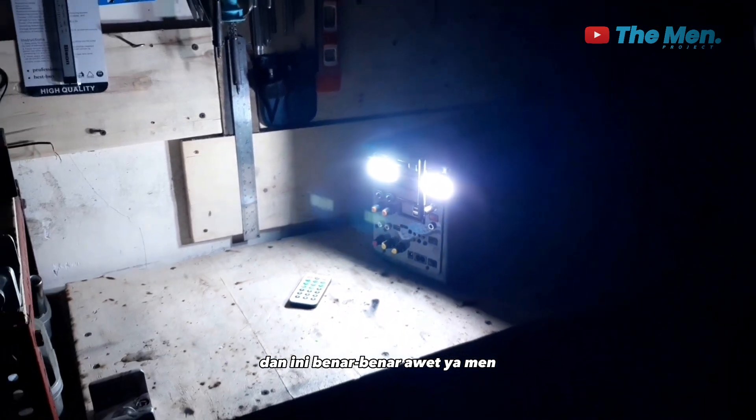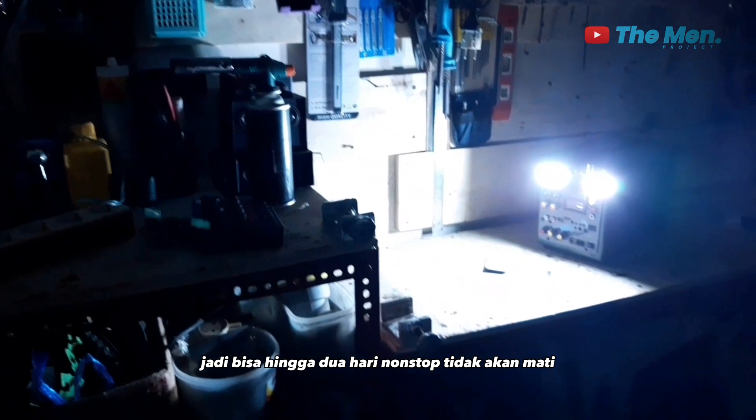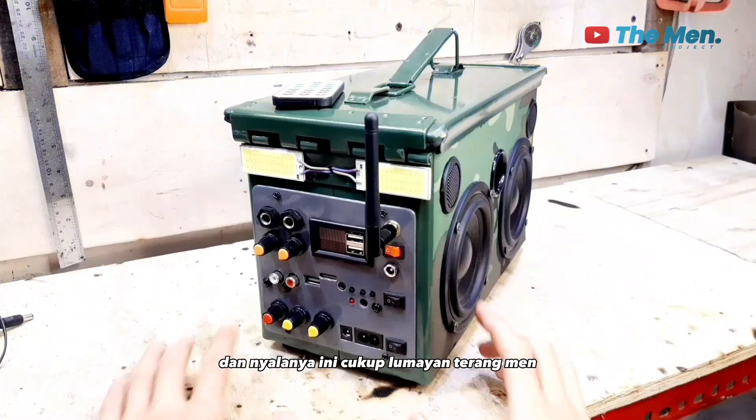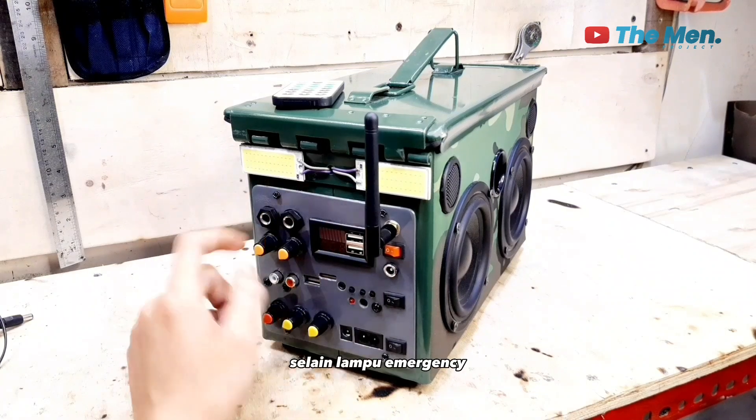Dan ini benar-benar awet ya, untuk ketahanan nyalanya. Jadi bisa hingga 2 hari non-stop tidak akan mati. Ini benar-benar mantap dan nyalanya ini cukup lumayan terang. Selain lampu emergensi,